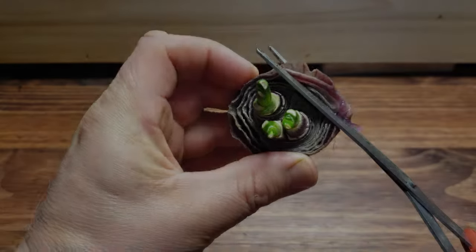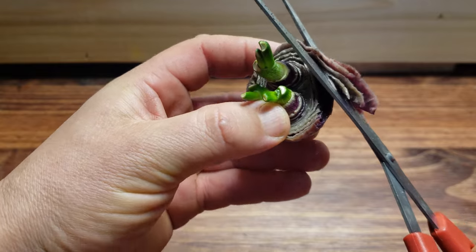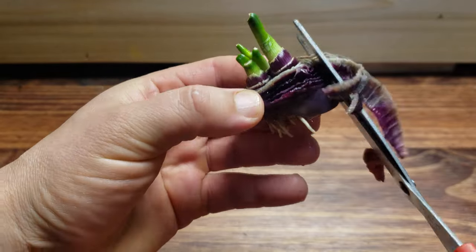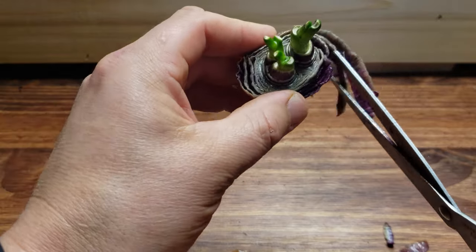Hey guys! If you recall, last year we set out on a journey to prove whether or not you could grow an onion bulb from the cut section of an onion from the grocery store. While the research is still ongoing, many of you doing this at home and sprouting your own onions have come across a unique situation.